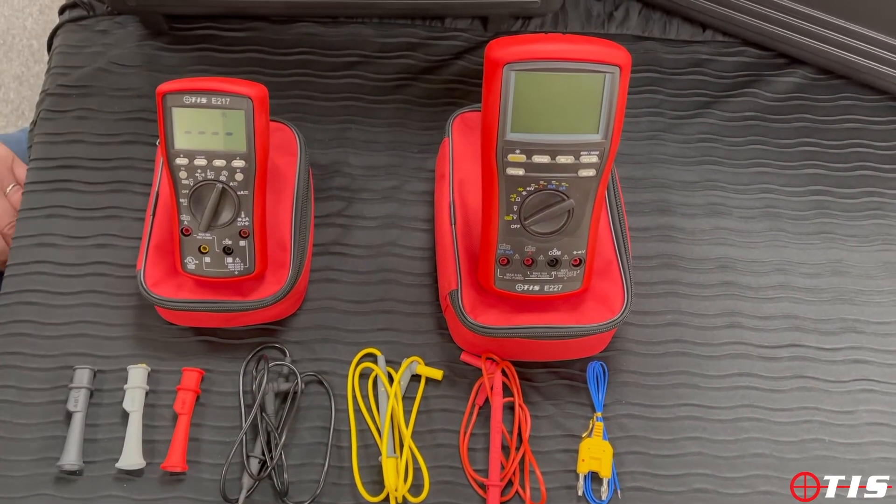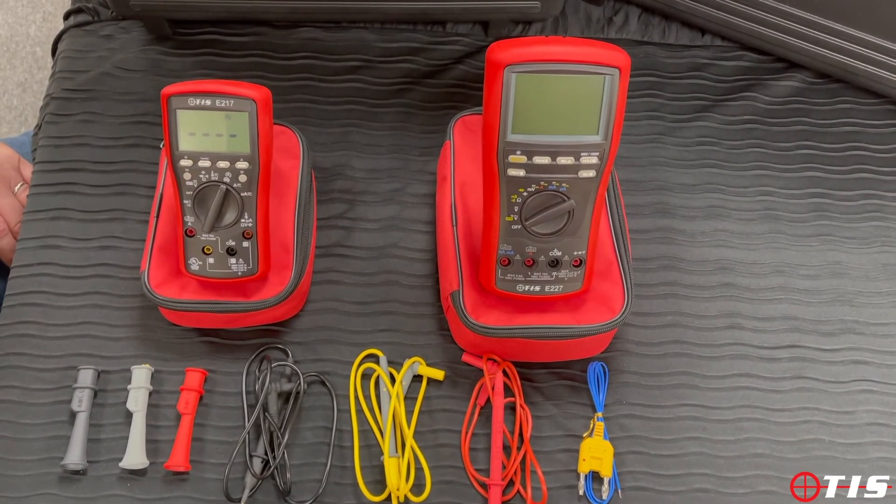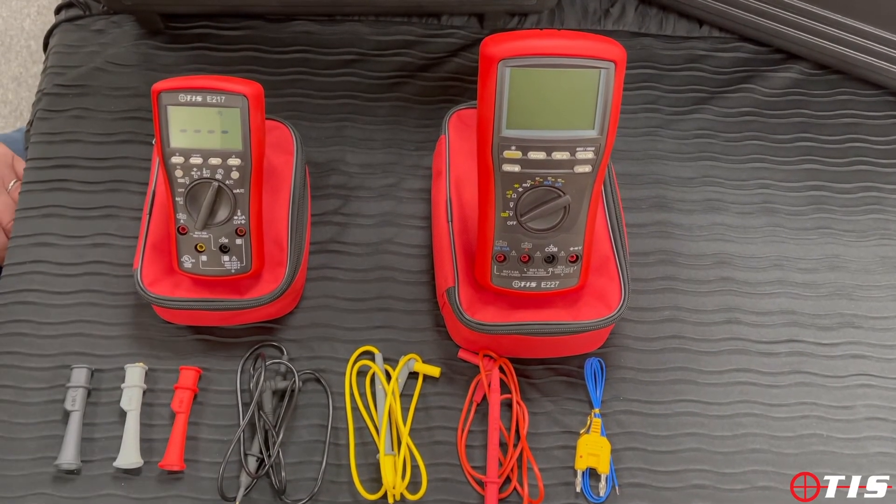The unit also has non-contact voltage indication, temperature measurement, capacitance, and all of the other features that you would expect from such an instrument.